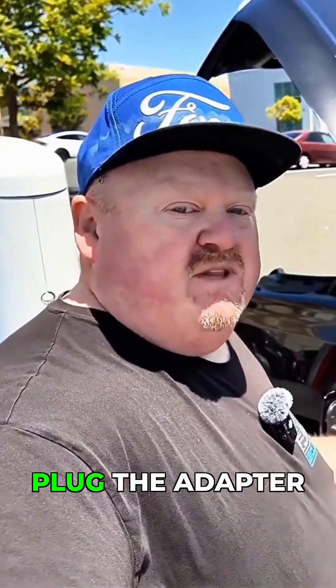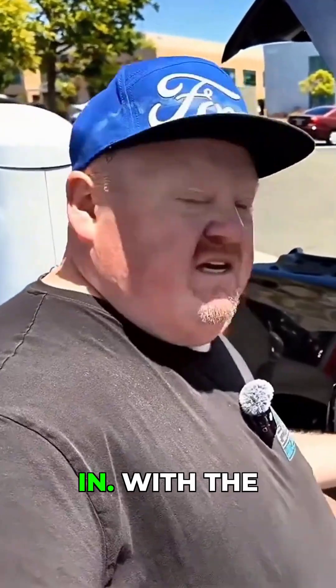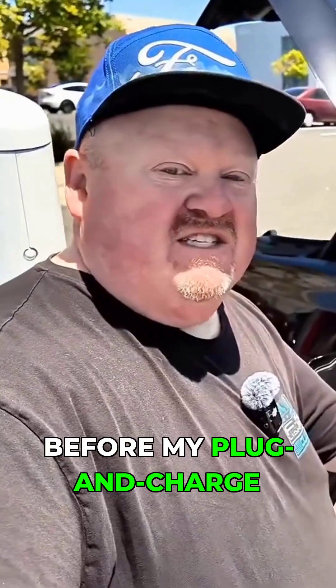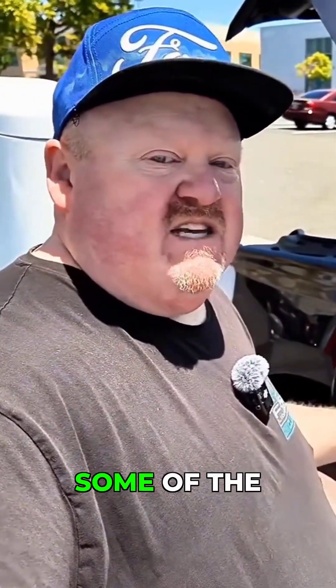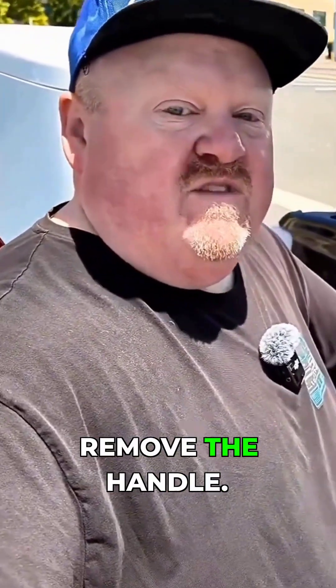Some people prefer to plug the adapter into the vehicle first and then plug the handle in. With the A to Z you can absolutely do that. We're going to stop this charge real quick before plug and charge kicks on, but here is the important difference between this and some of the others: you cannot press the button and remove the handle.